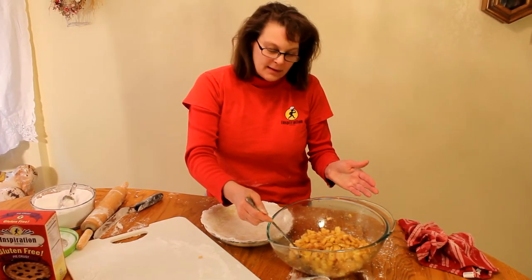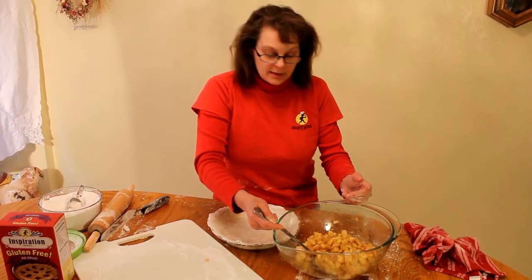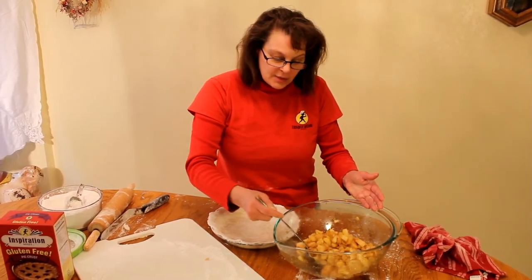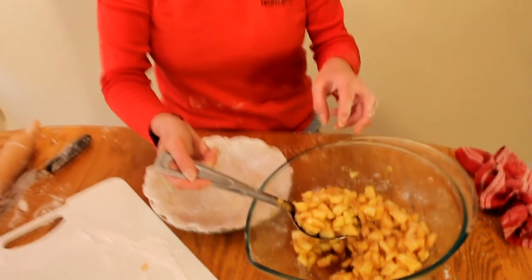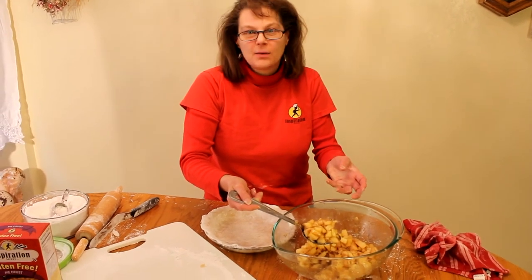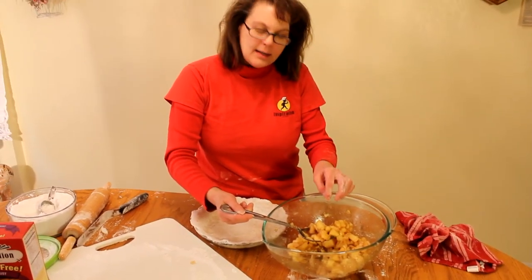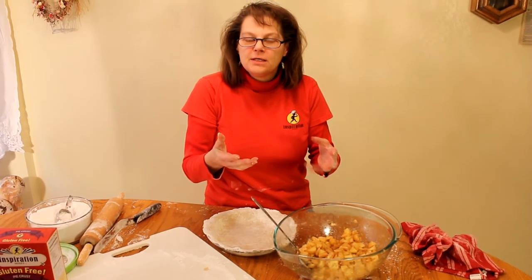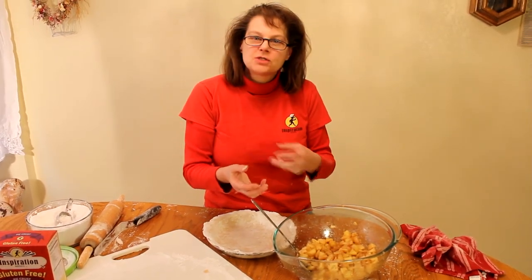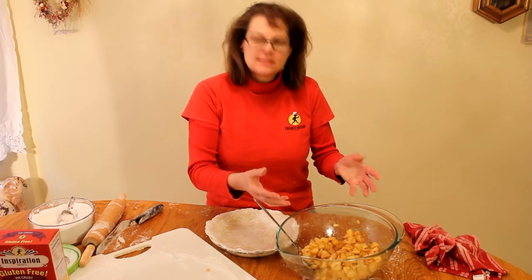I use instant tapioca pudding as a thickener. Some people have used cornstarch in the past — if that's something you've done, go ahead and do that, but I like the tapioca. I also cut my apples a little bit small, because we like the apples to be completely done. If you do them too big, it makes them a little crunchier — but if you like the crunch, do it however is comfortable for you. I also prepare the filling the night before. I use sugar, nutmeg, and cinnamon. When you make it the night before, those spices become part of the apple itself. If you do it fast, it still tastes good, but it doesn't incorporate quite as nicely.